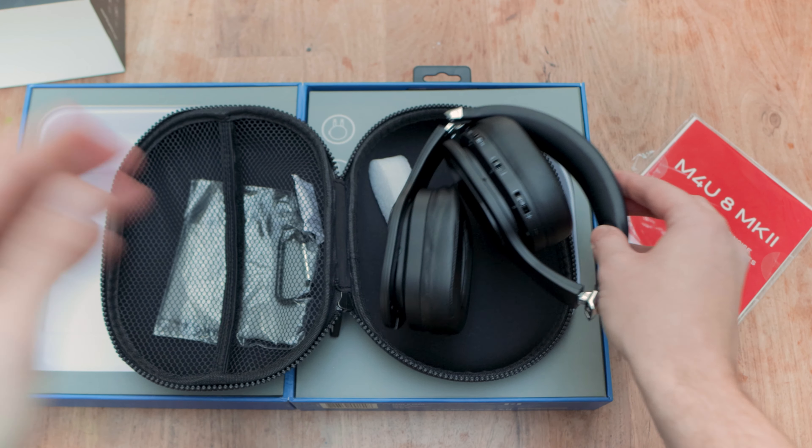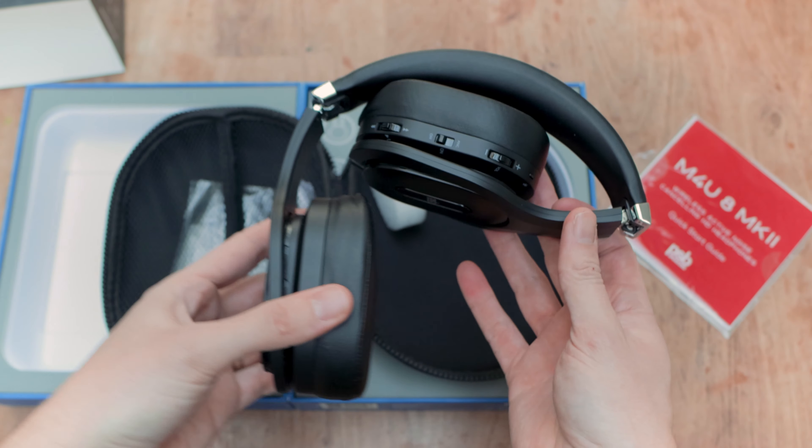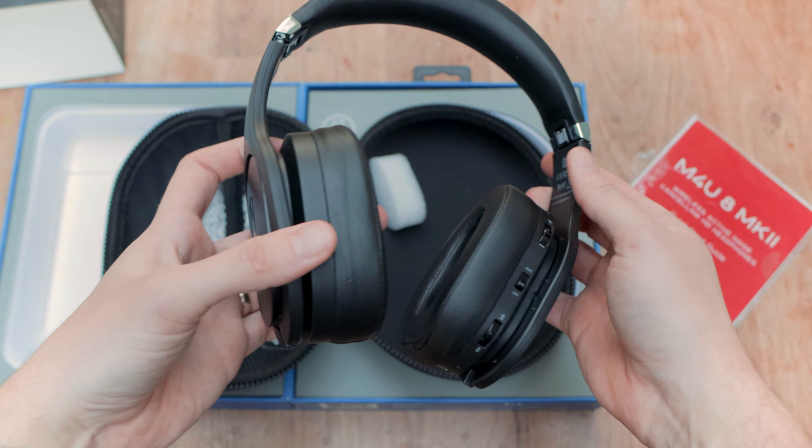That sounds good, but probably the biggest change is personal sound. There is now an app you can download, pair with your headphones, and then run some calibration to get a personal listening experience. Out of the box, the headphones look identical to the originals — matte black with hints of glossy black and chrome, some nice stitching to the top of the headband.